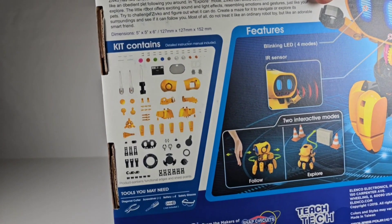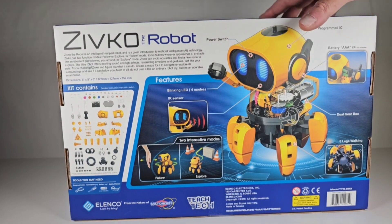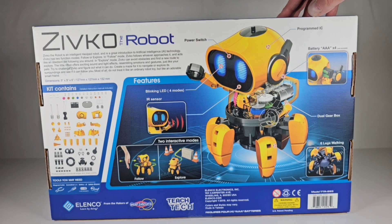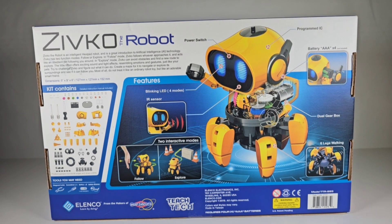Here you can see all the different parts on there — look at all that. We'll take a look at the parts, but it's very cool. I just like the way he looks. I really like his eyes — they look really neat in there. And I had so much fun building that other one, so I think this will be another fun build. Let's take a look at the parts.